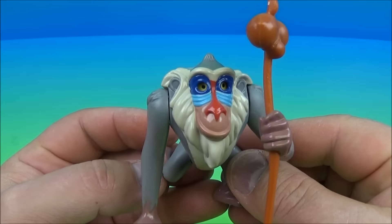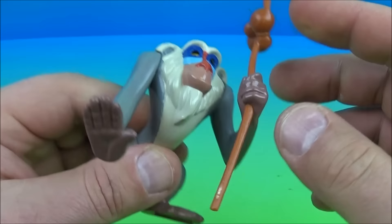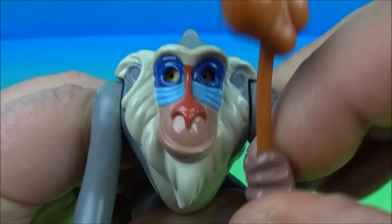Next up we have Rafiki — that's a really weird and unique name. This is looking kind of cool. He's got the blue butt going on. You can move some of his arms and legs a little bit, they kind of wiggle, and he's got a staff put in his hand. His gimmick is you can make his eyes move — you just move the arm up and down like so. As I move the arm up and down, his eyes move to the right a little bit.